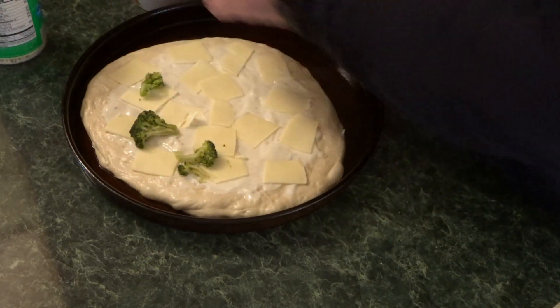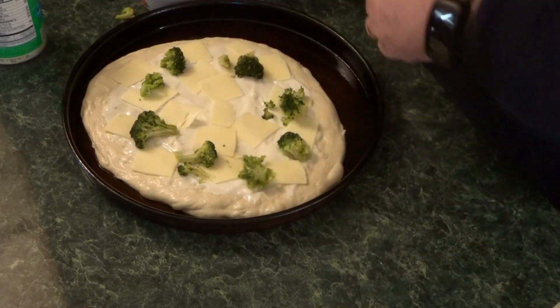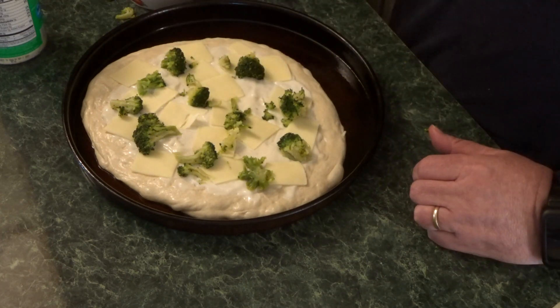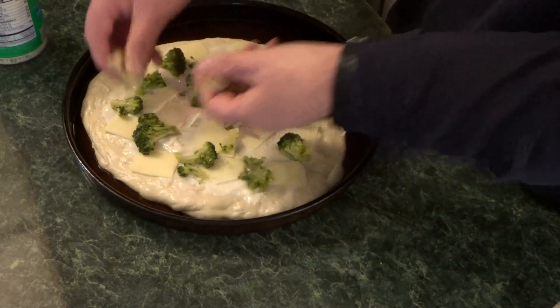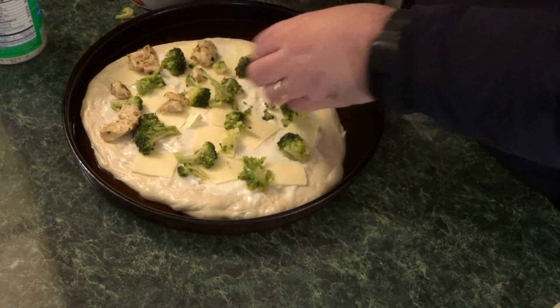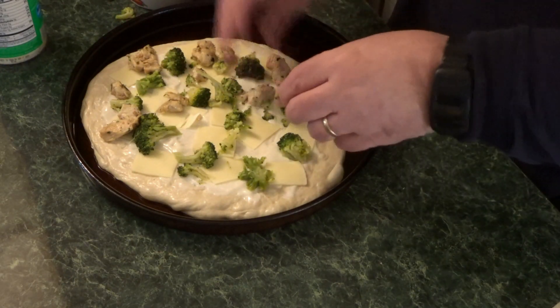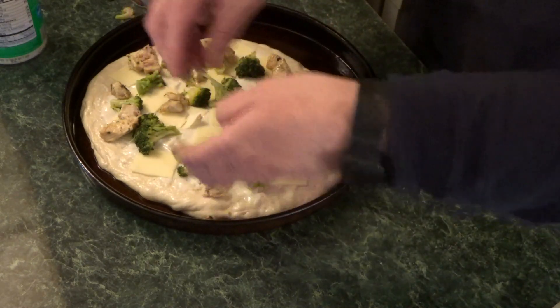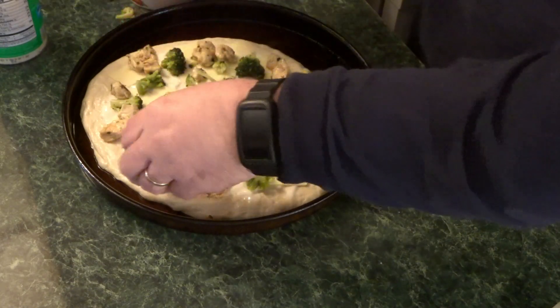This is just frozen broccoli that I had leftover from a dinner we had — it's going on this pizza. I'm spacing it out because I'm going to put chicken, ham, and then some grated Romano cheese on it as well.